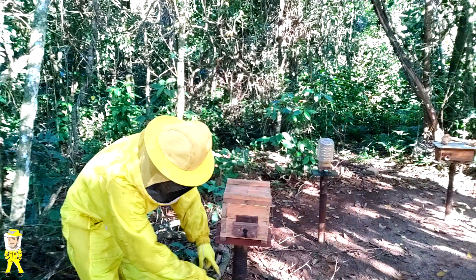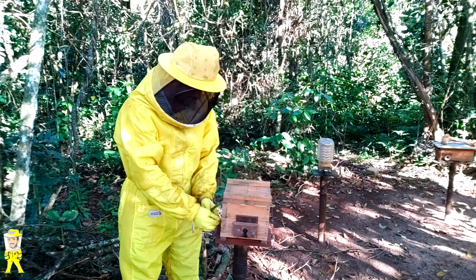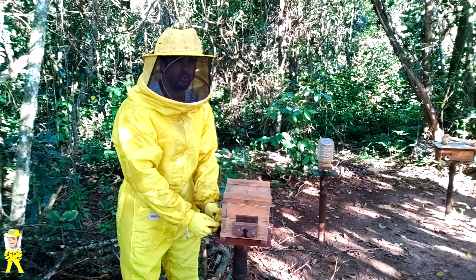Em breve vou fazer um meliponário que vai se afastar do apiário, lá na porta de onde estou fazendo a casa de extração de mel. Vai ficar chique pra caramba, vou mostrar para vocês. Bom, então vamos lá fazer a multiplicação dessas belezuras.